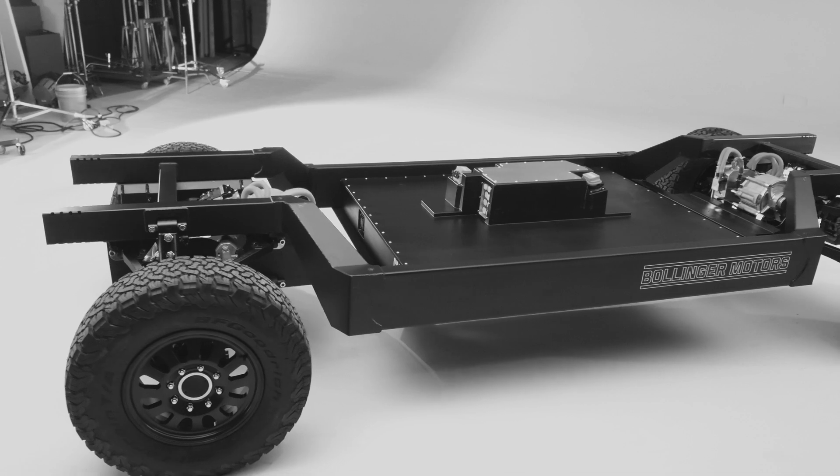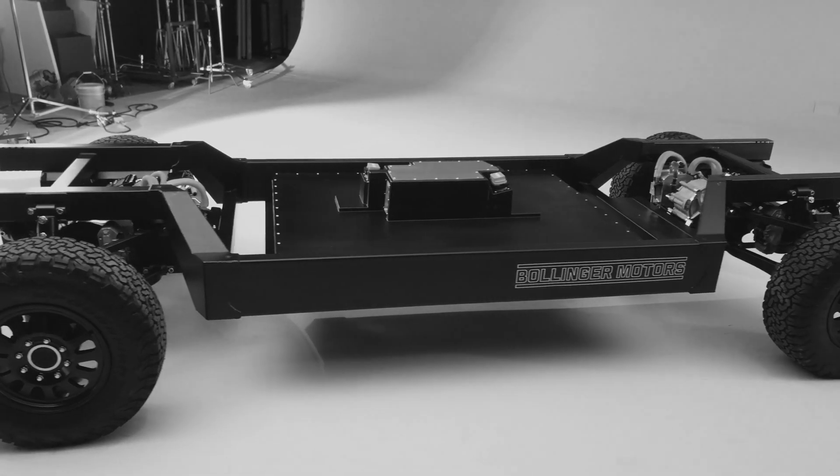My name is Connor Kehoe. I'm a chassis engineer here — chassis DRE. We went from the chassis concept which you saw before to the vehicle behind me, which is the chassis development mule.